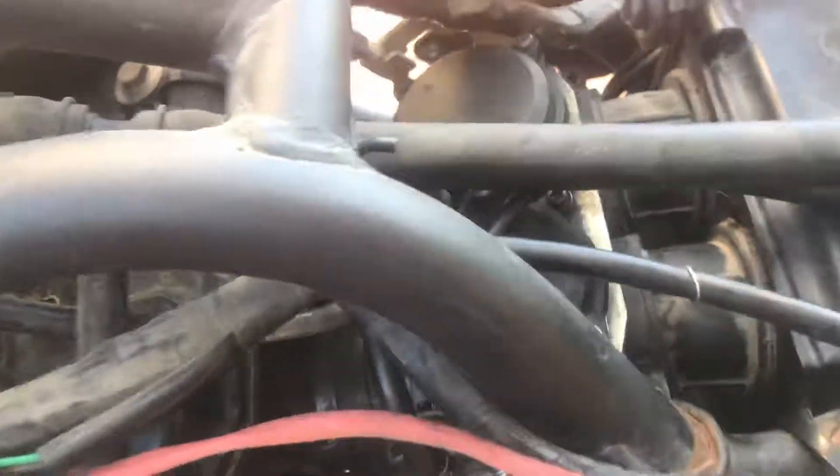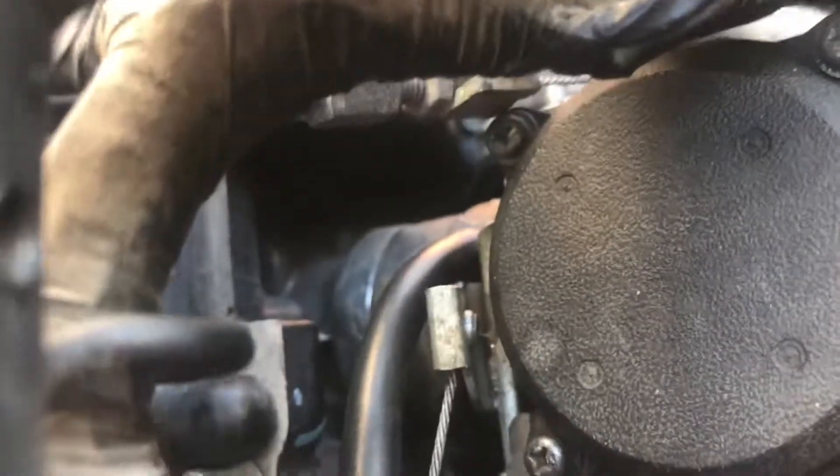You have to disconnect the choke next. Basically all you do with that is you just pull this piece right here — pull this out — and once you pull it out you should be able to disengage it from that...